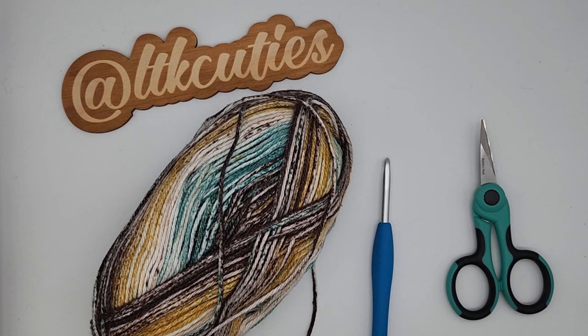Hey guys, Ashley from LTK Cuties here. Today I'm going to be showing you guys how to make the Meadow Washcloth, and all the supplies that you need are going to be in the description box below. Let's get started.